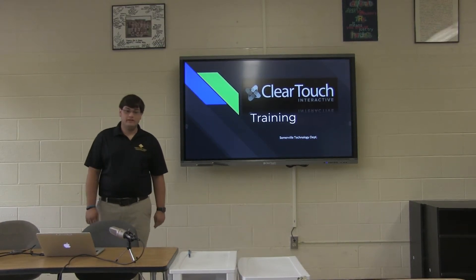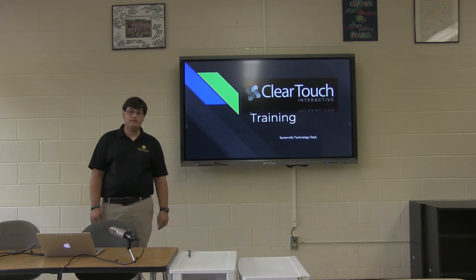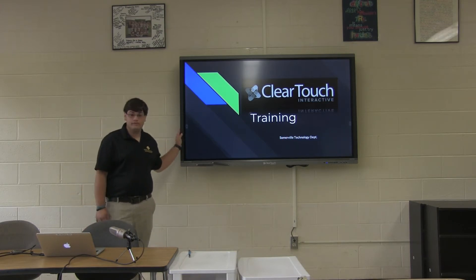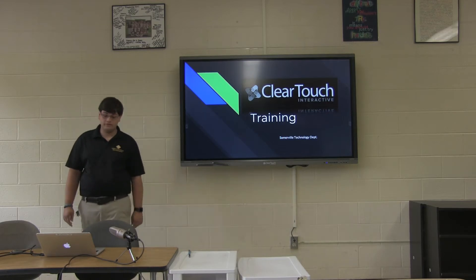Hi, I'm Tyler. I'm one of the IT professionals on the IT department here in Somerville, and we're going to take some time in this video to go ahead and show you our new technology that we've been rolling out over this summer. This here is a ClearTouch board. This is going to be replacing the smart boards throughout the district. Many of you may have already noticed them in your classrooms, so we're going to go ahead and teach you how to use them now.